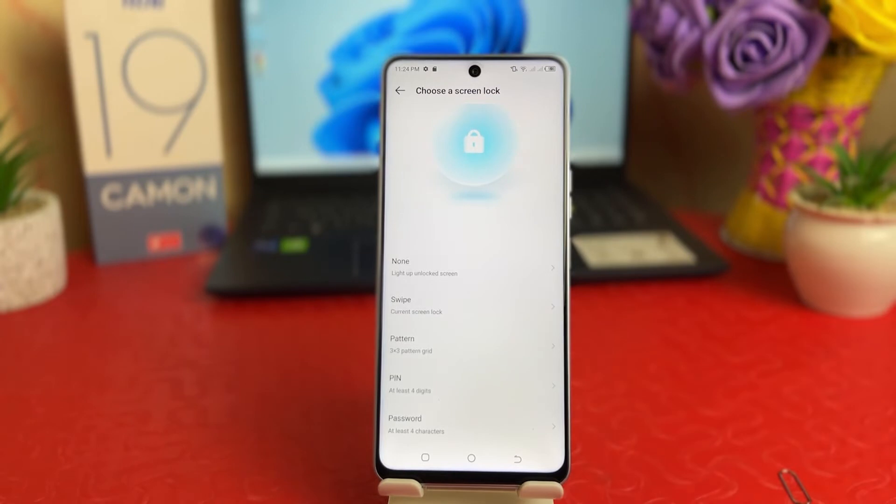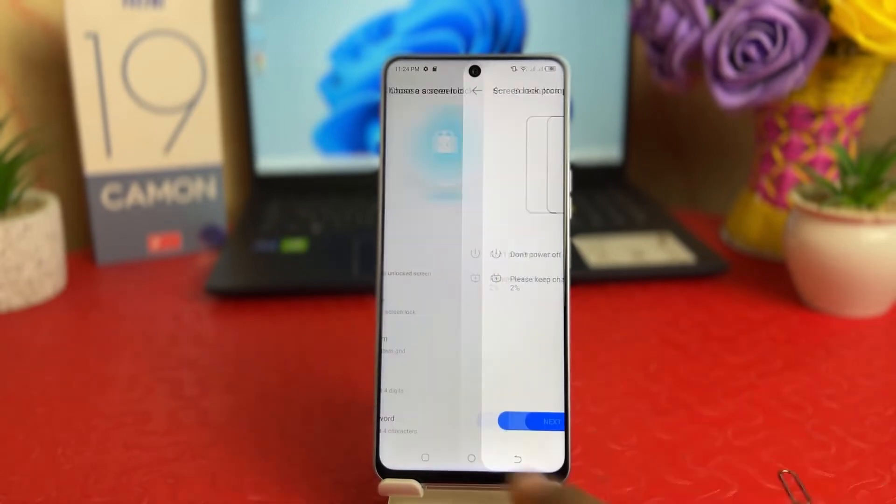You'll see there is a bunch of options to set a screen lock. You can choose here: Swipe, Pattern, Pin, or Password. For example, I'm going to choose Pattern, and after clicking on Pattern it says Screen Lock.